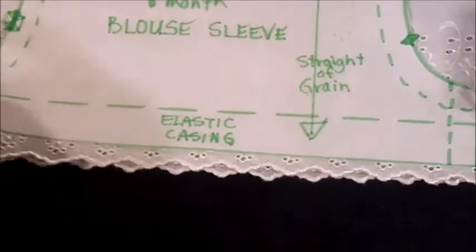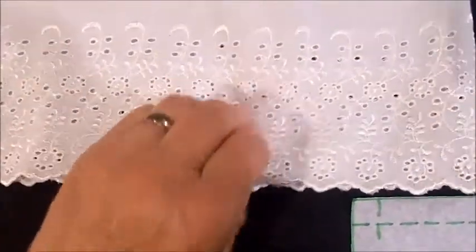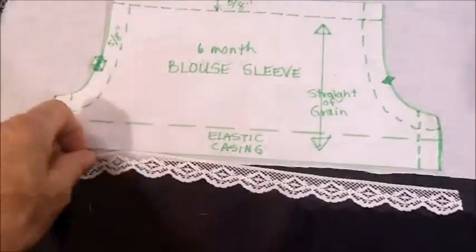If you're using embroidery fabric for your sleeves, make sure when you cut out the two sleeves that the embroidery on the fabric has one side up and one side down. If you fold the fabric and then pin the pattern through both layers and cut it out, you'll have a right sleeve and a left sleeve.